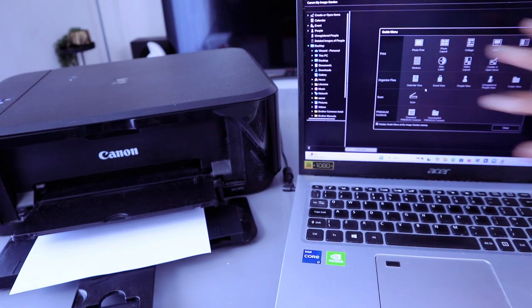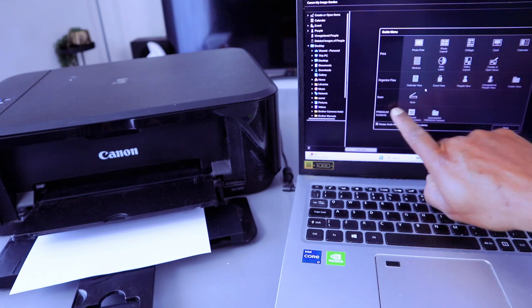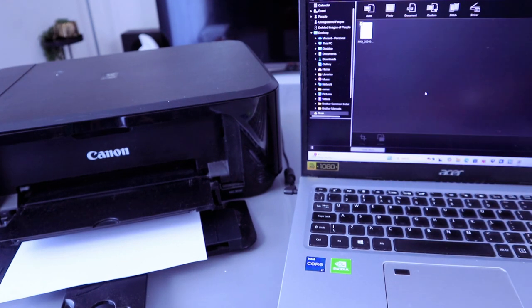The next thing you need to do — this is the Image Garden — you select Scan. So select Scan.